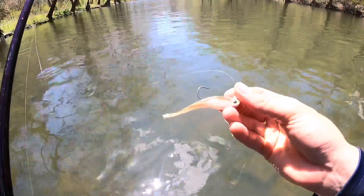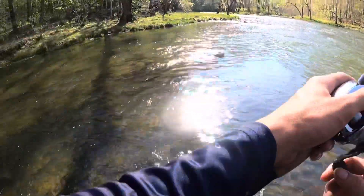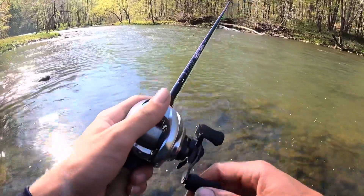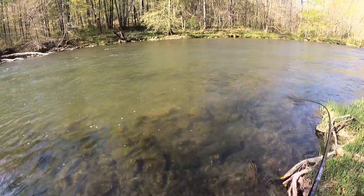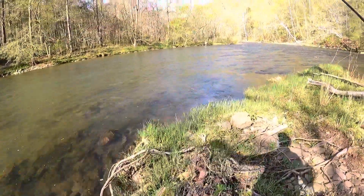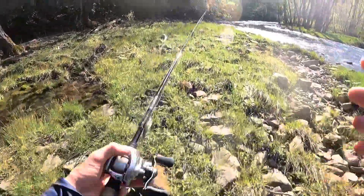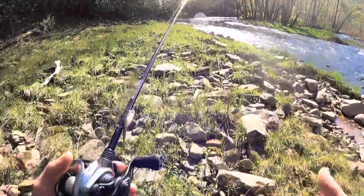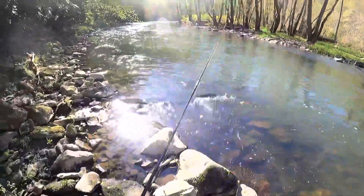Switched up to that other finesse bait I was showing you earlier — a little jerk bait on a jig head, I guess that's a fluke. There we go! That's fish number six. Let me put this into perspective — we started fishing at about 11, 11:15, and it is currently 5:30. A little over six hours, and we've had a pretty slow day. But let's see what happens.